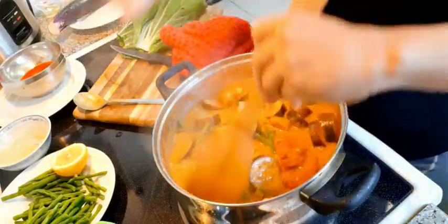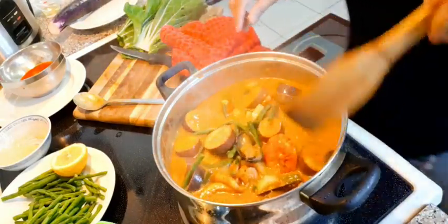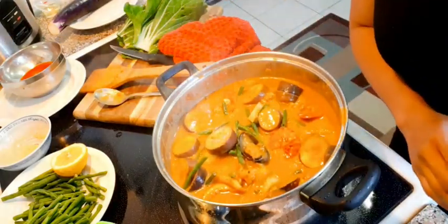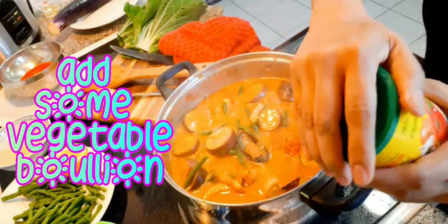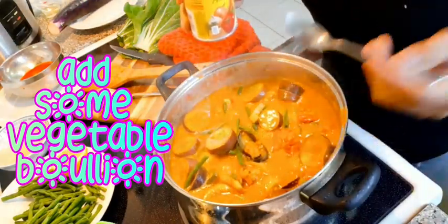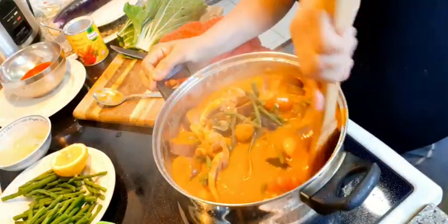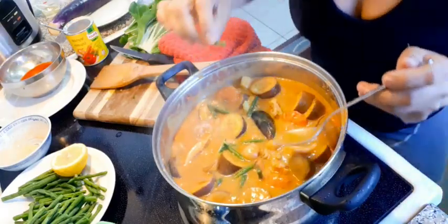You can also add some bouillon — an instant stock mix. Control your temperature. This is your vegetable mix. We're gonna try the beans to see if they're already okay. Perfect. Let me try again — I think I need a little bit more salt.